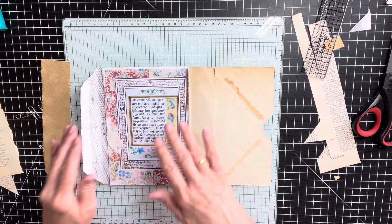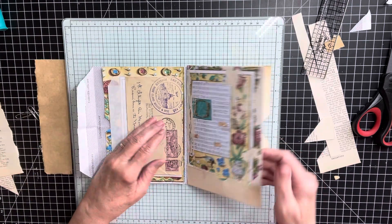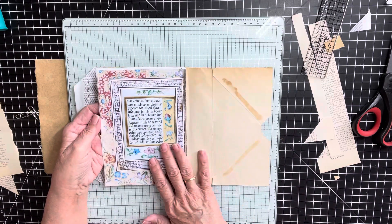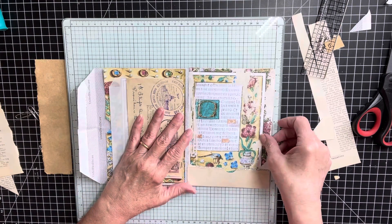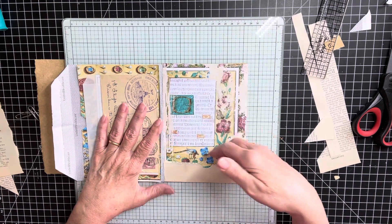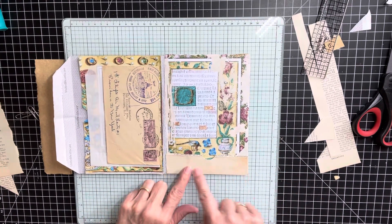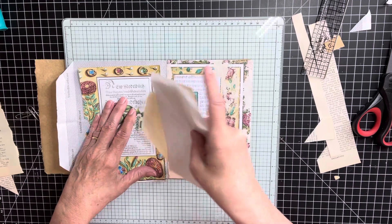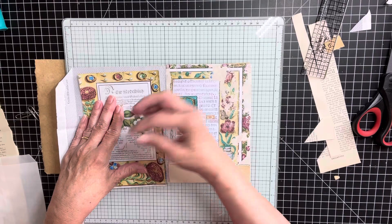On the recycled envelope, which is totally open, this is the back of the recycled envelope — I put a digital decoration there. I did a digital on the inside of the recycled envelope and a little tuck spot down here.